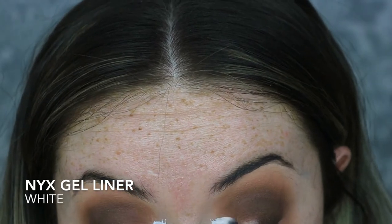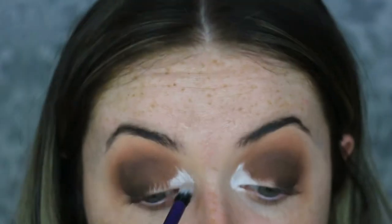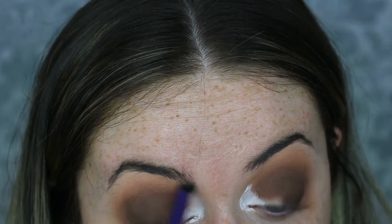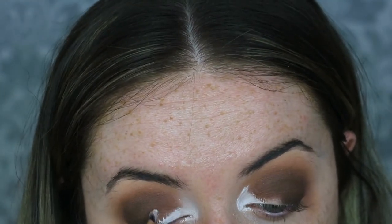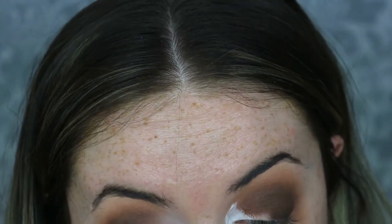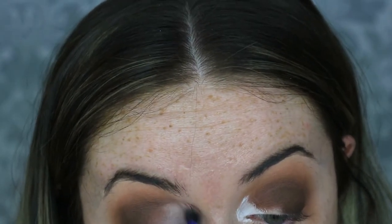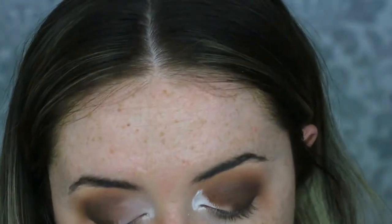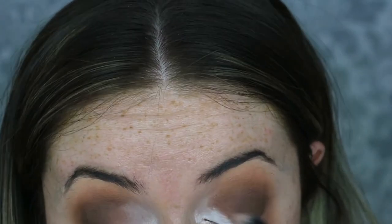To blank out the inner corners I'm taking the NYX Gel Liner in white, popping that down on the inner corner with a flat concealer brush. Then taking a fluffy blending brush and softening all those edges, blending it up towards the brow bone, slightly down onto the underneath of the eye and then onto the lid. I'd suggest doing this one eye at a time because by the time I got to the second eye the white gel liner had dried up a bit — it dries quickly and can go crackly, so bear that in mind.